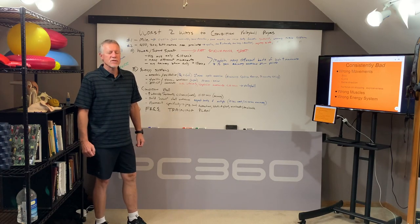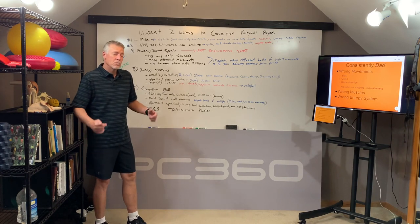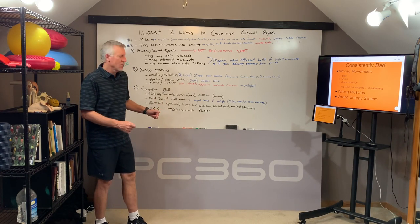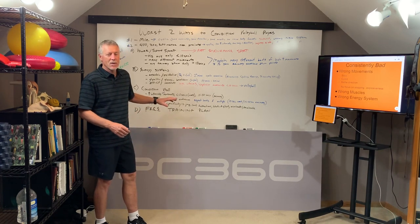Hey, Bill Igleson with PowerCore360, and today I'm on a roll. I'm upset. I'm all fired up. I'm going to promise you, if you stick around to the end of this video, I'm going to tell you how you can download a free volleyball training plan that I designed.